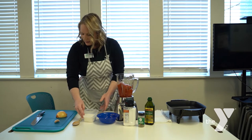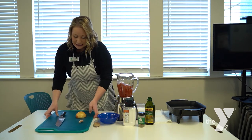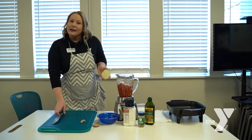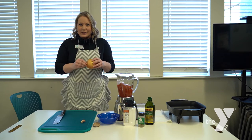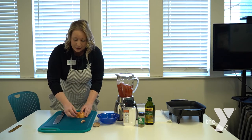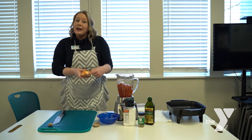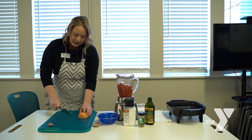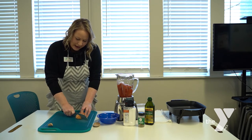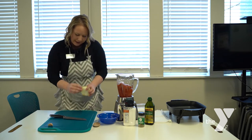Our next step is to start prepping our onions and garlic. We're going to need half an onion for this recipe, and I wanted to give you a quick tip on how to cut an onion properly and quickly. You see here — this is the root of the onion. You want to leave the root intact so that when you start to dice your onion, it holds it together. Little tip there.